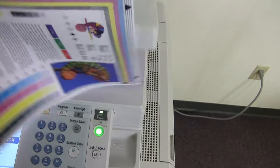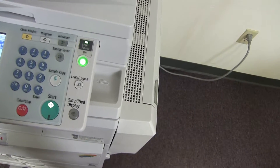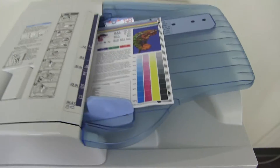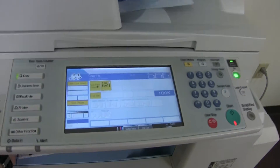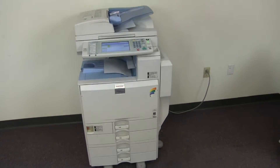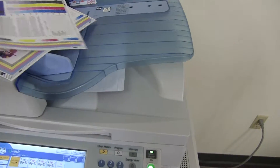Now we'll go ahead and test out the document feeder. We'll place our two test copies in the feeder face up and go ahead and run that through once. Now you can see our document feeder working properly, and here we have our test copies through the feeder.